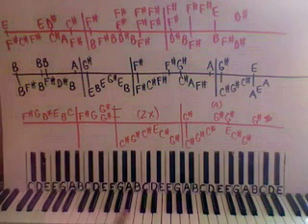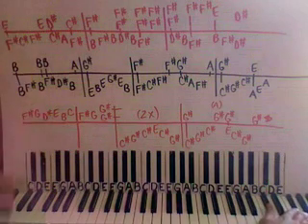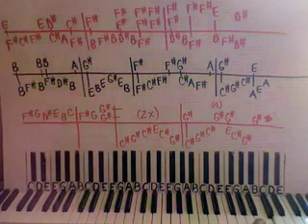We're going to start with a very high F sharp. Here's middle C, here's the next C, here's the next one — way up here on a high F sharp, you can barely see that — and then up to G, then down to D sharp, and then up to E, down to B, and then up to C, then down to F sharp.